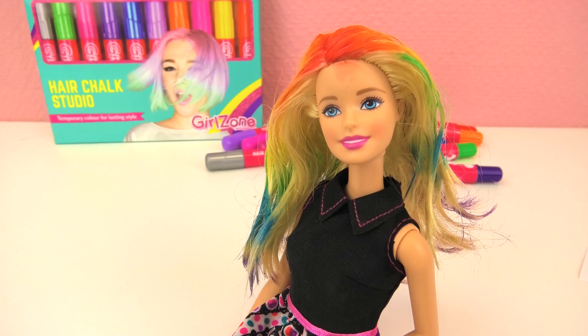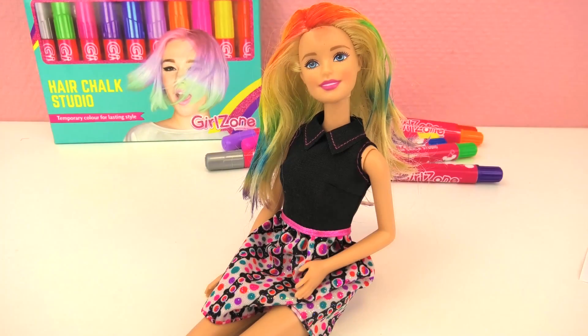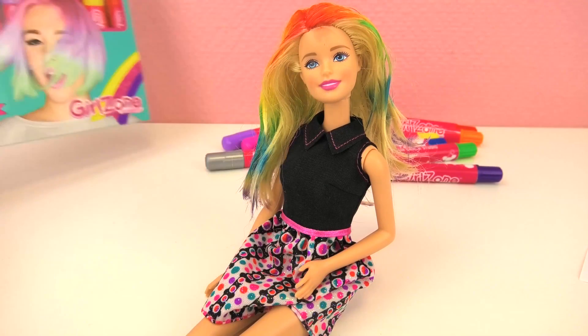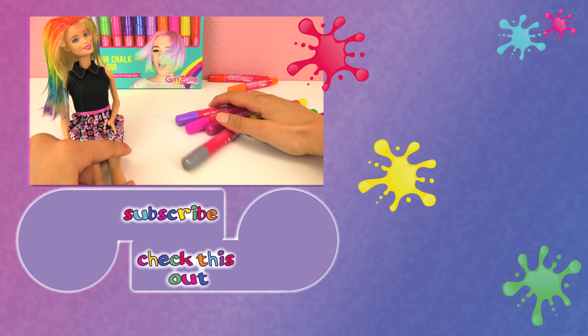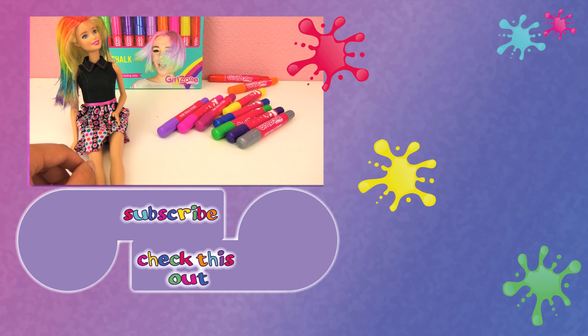Barbie, do you like your hair? I loved it — this was just what I wanted! Thank you so much, I'm gonna come back for different styles. Come back anytime and we can do something different for you too! Leave a thumbs up if you like this video and please let me know what you think. This is Hair Chalk Studio from Girlzone — the markers are awesome. Thank you for watching Play With Me Toys For Kids. Please subscribe to our channel for free and find new cool videos every day. Write in the comments below what other styles you'd like to watch, and if you had this hair chalk, what would you use it for?